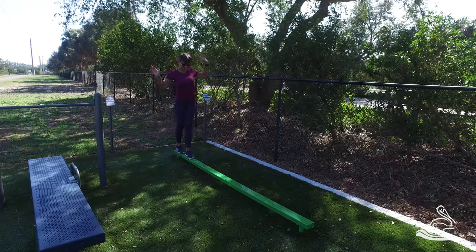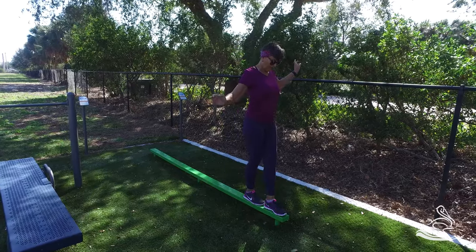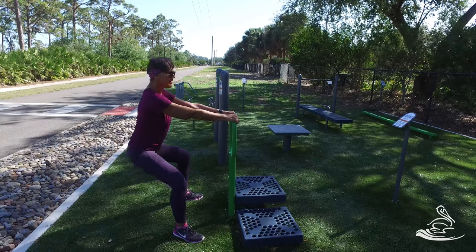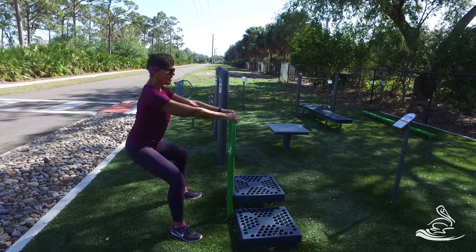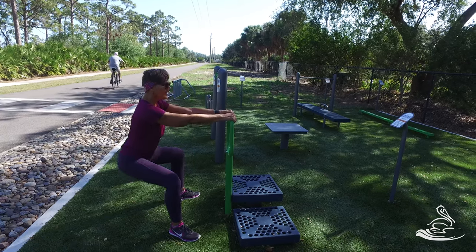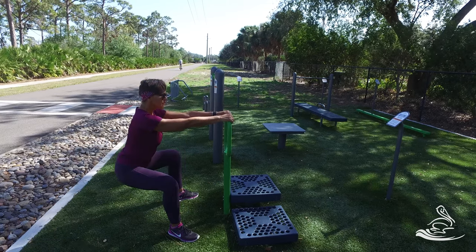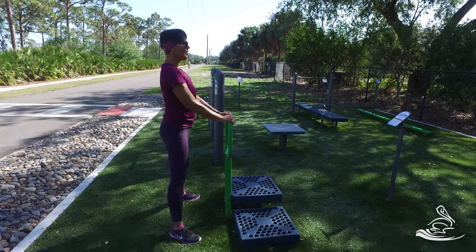Now we're on the balance bar — there are balance exercises here that were covered at earlier stations. On this station with two tiers, you can do deep knee bend squats. Hold on to the green bar — the form here is important. Sandy's knees are not moving forward; she's letting her hips go behind her and then pressing her heels into the floor to come back up. Great exercise for the glutes, hamstrings, and quadriceps — everything between the knees and hips is working. Just get your reps.